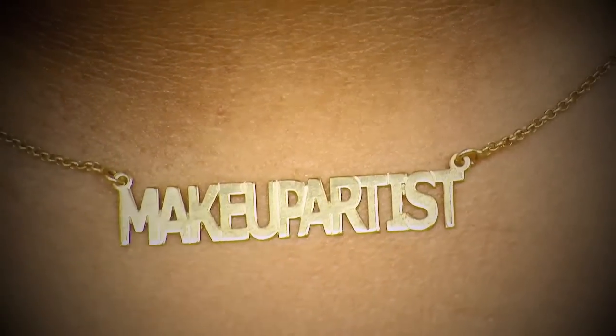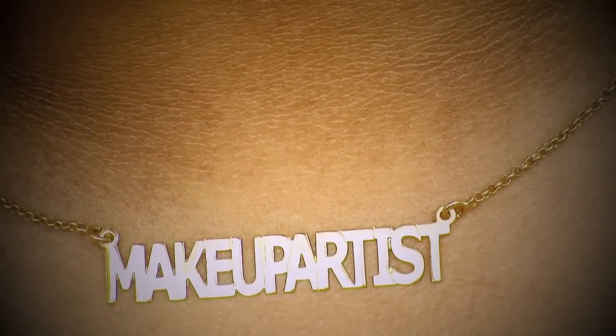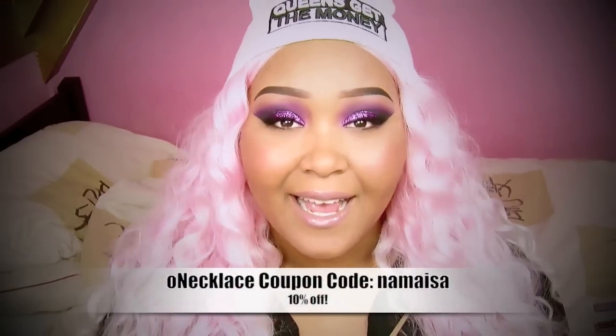You can have all types of texts made for your necklace in different font sizes. They even have rings, bracelets, earrings, monogram-type earrings, necklaces — you name it. It's very affordable, but they also have pieces that are a little more pricey. Own Necklace was very kind to give me a coupon code for you guys — the code is 'namaisa' — and with that you get 10% off.